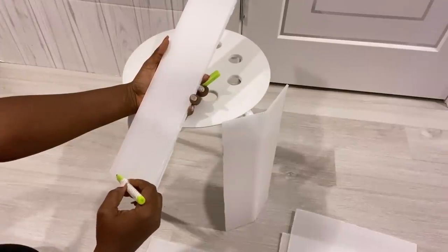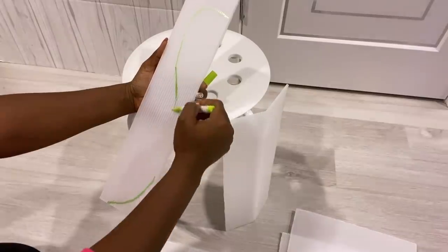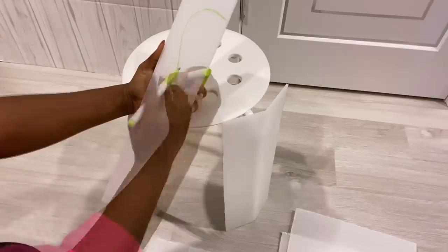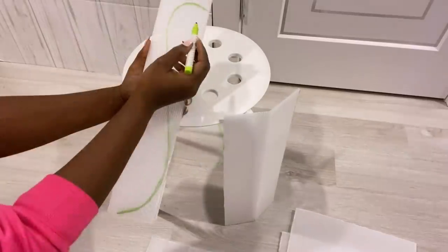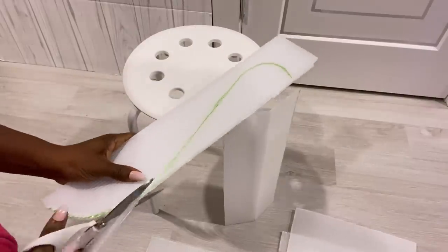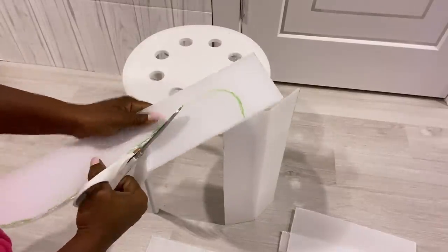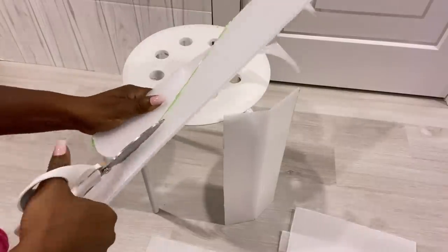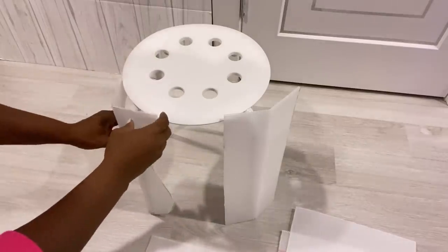Now I'm gonna draw out a decorative pattern for the legs. I'm gonna cut the shape out and repeat the same thing for the other one.